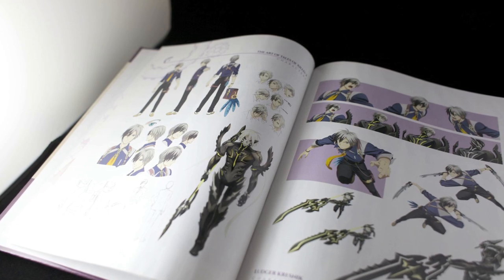Last but definitely not least is one of my favorite things in any Collector's Edition — it's the Art of Tales of Xillia 2 book. It's hardbound and it's got a ton of content. You're going to have a lot of character art with all their different facial expressions you'll see in the game throughout the skits, as well as some of the different interactions.